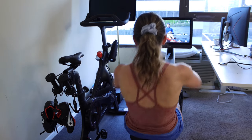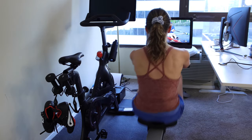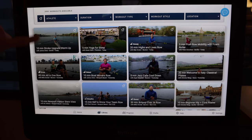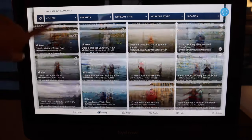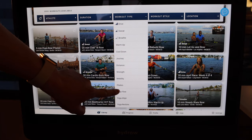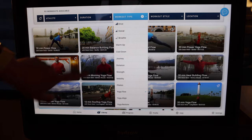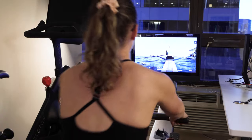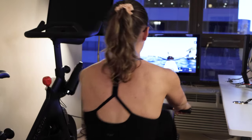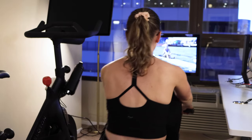That said, there are still some negatives. Any negative I mentioned in my original video that I haven't addressed here, I still believe is a negative. For example, it's still hard to find classes — there's no real search bar and the search functionality could be improved. The volume of classes is still less than some competitors, so this machine is not perfect.